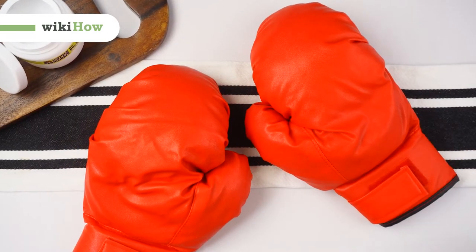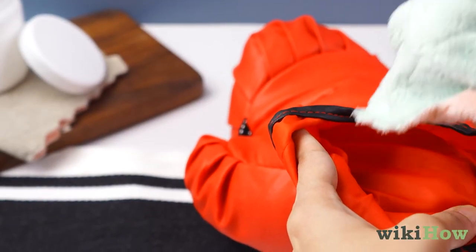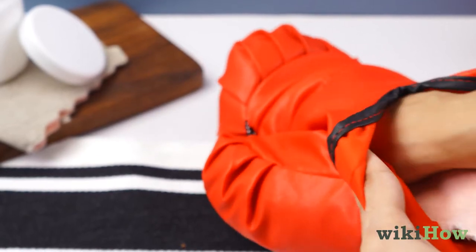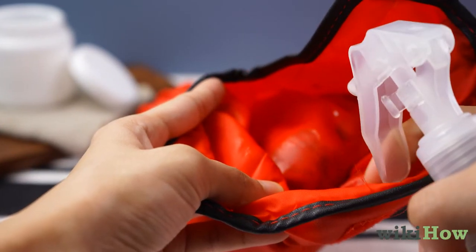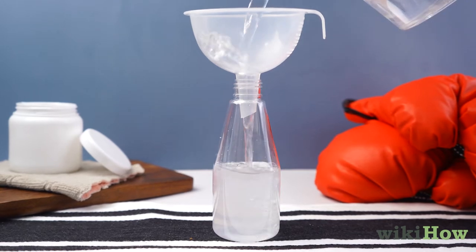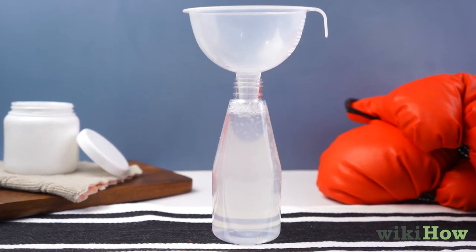To clean your boxing gloves, first wipe down the inside of the gloves with a cloth to remove any excess moisture. Then, spray the inside of the gloves with equal parts vinegar and water to kill any odor-causing bacteria.